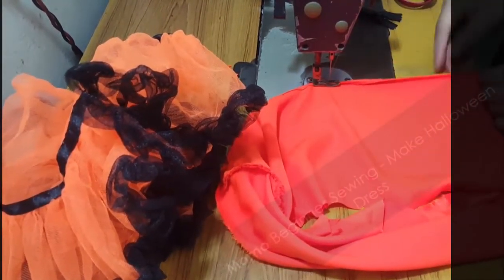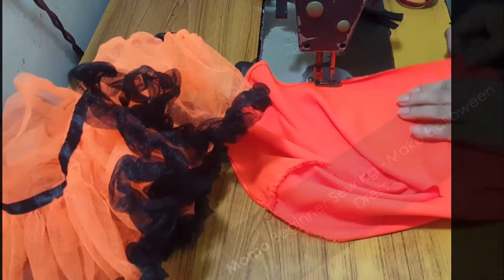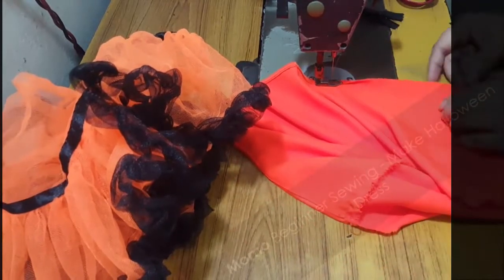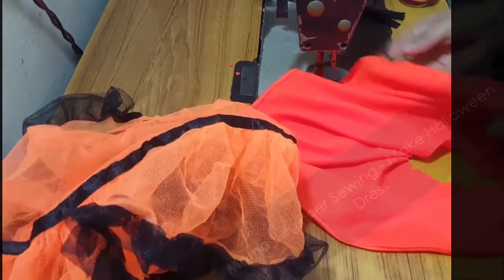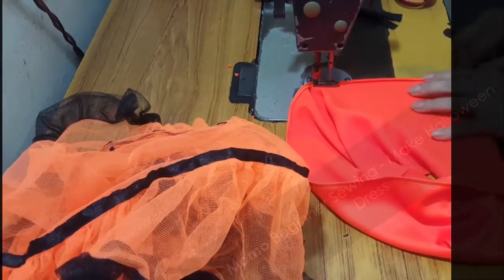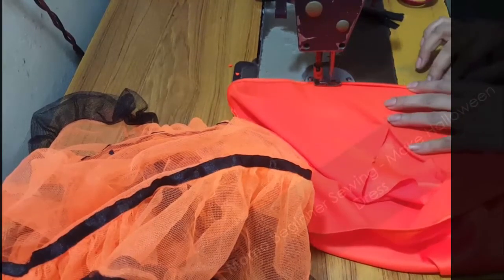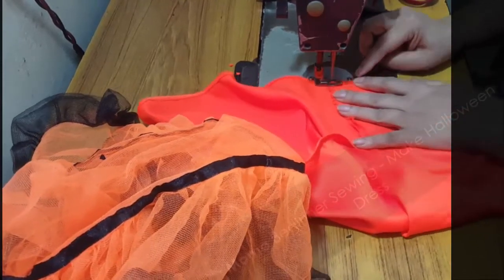I'm sewing the bottom part of the lining, which is in a rectangular shape. I'm not specific regarding the width and height — it's totally dependent on you. If you have a previous year's tutu dress you want to recycle, you can, because Halloween is just a one-day event. Girls and boys really want to be enthusiastic, but as a parent we need to keep it at a reasonable price. You can use an old tutu dress and make a new bodice with it.